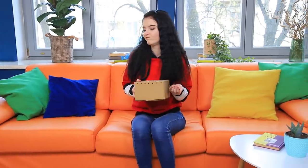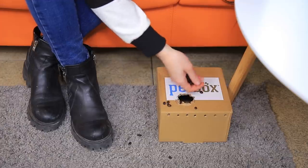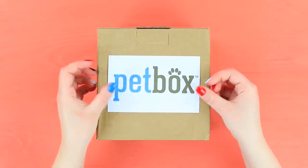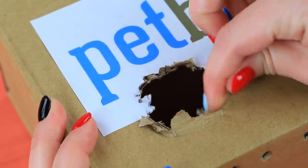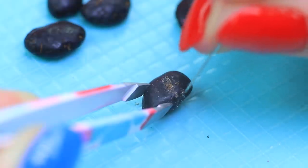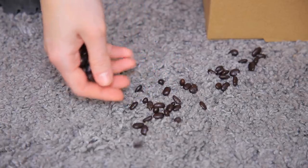I know how to scare my stepmother! I'll sneak her an escaped rat! She'll think there's a dangerous animal running around! Poke holes for ventilation in a cardboard box using a pencil. Attach an animal store sticker to the box. Add a torn hole to make it look like a rat escaped! Scrape chocolate-glazed sunflower seeds with a pin to make them look like rat droppings. Put the seeds into the box and add some more on the carpet! Delicious!